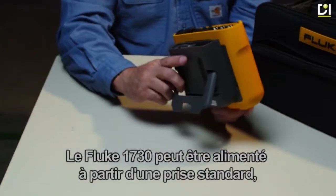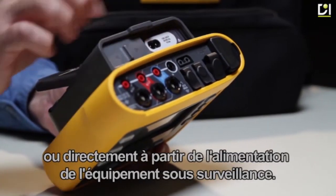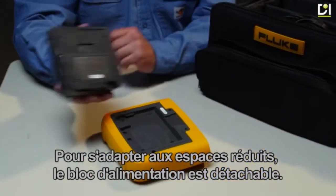The Fluke 1730 can be powered from a standard outlet or directly from the power supply of the equipment being monitored. For fitting into tight spaces, the power supply is detachable.